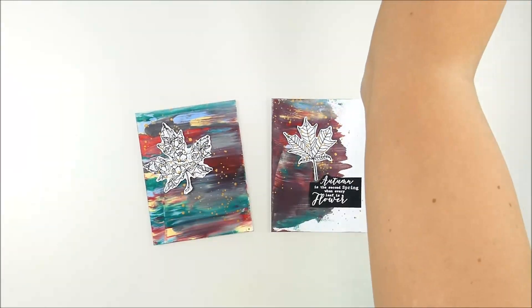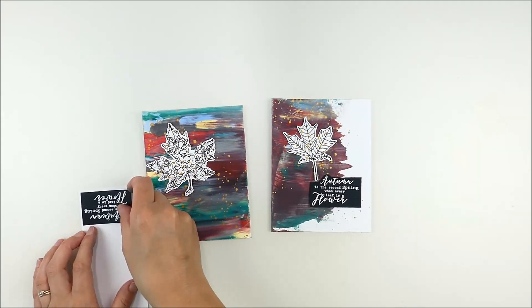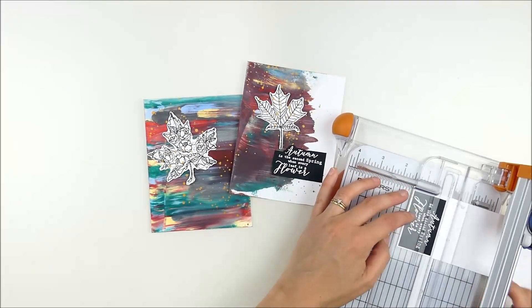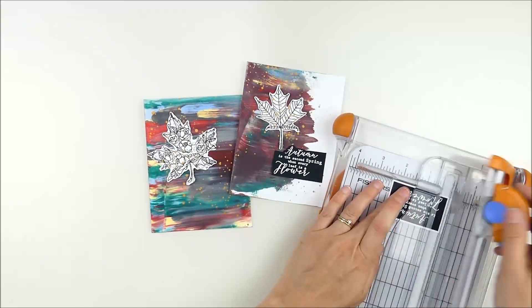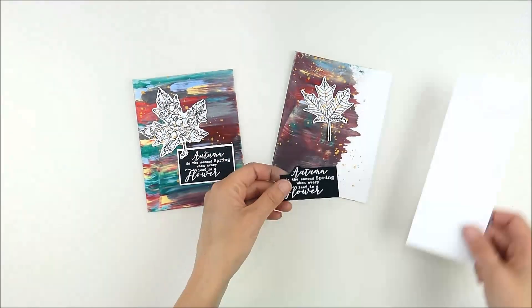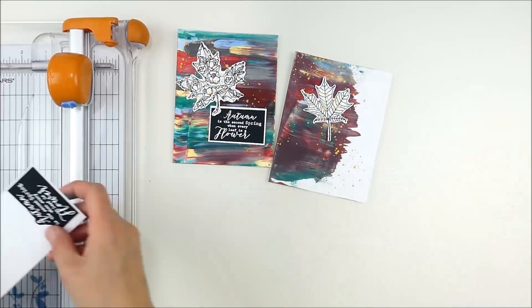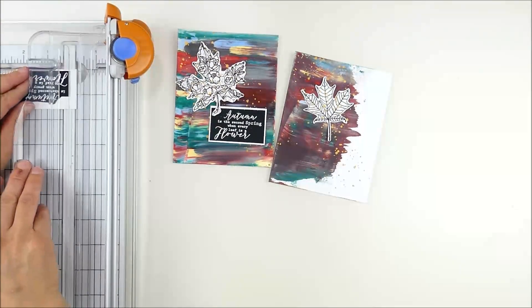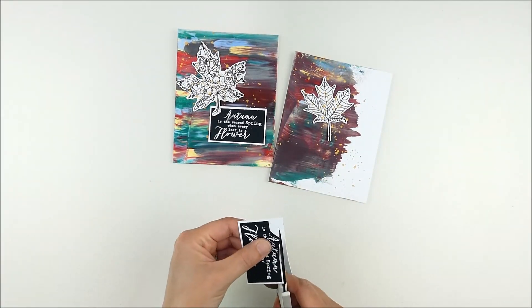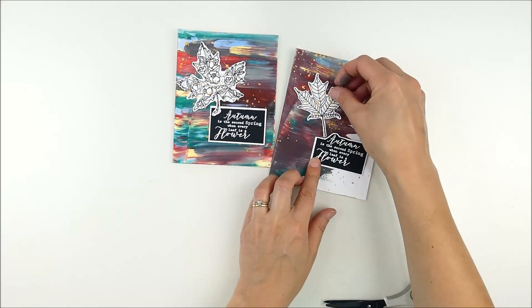As I set the sentiments on there, I felt like they disappeared into the background a little too much, so I pulled out a scrap of white cardstock and trimmed it with my paper trimmer to add a little matte behind them and help them pop up so you see them more. On the second one I need to be a little more careful and fussy cut around that top edge again, but as you can see it's really not hard to get it lined up even with that matting effect.